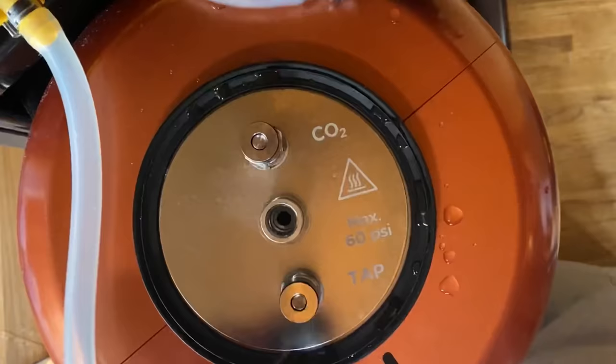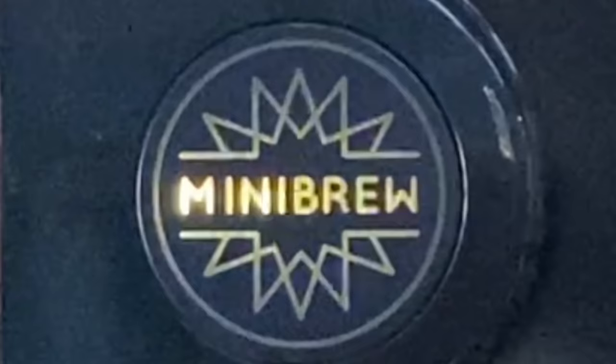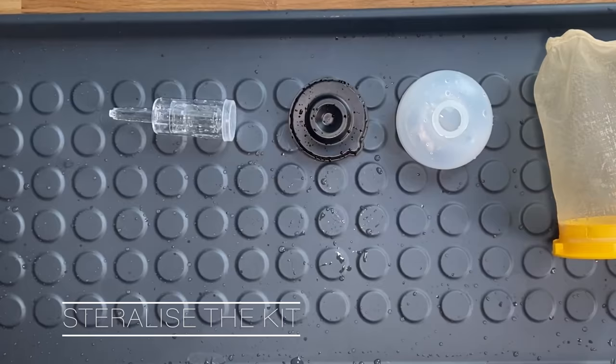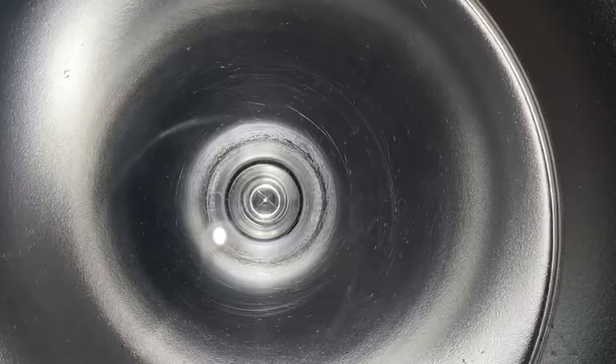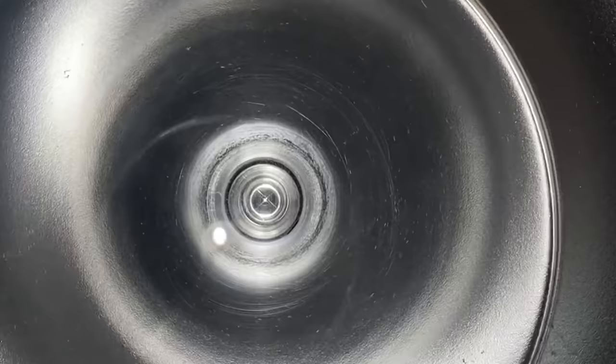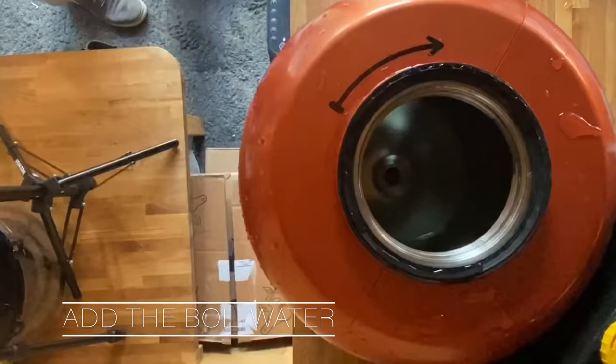I put the hoses on, attach them to the top of it, and it will just boil water through the base station and pump it through, making sure it's very thoroughly clean inside. That gives me time to get everything else I need ready - get a sterile tray and all the bits, wash everything very thoroughly and get some no-rinse sanitiser on it. And that's boiling done in the keg.